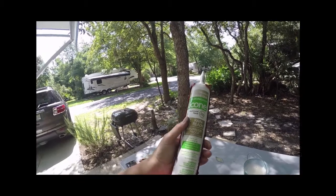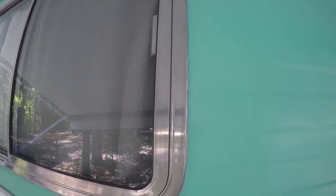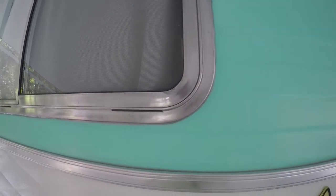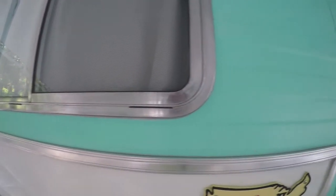We shall see, folks. As you can see, it looks a ton better. Got all of that loose paint off there and sealed it up with that silicone. So please, do not do like I did with your vintage camper — use the right stuff. Don't get confused with what you can paint and what you cannot paint.